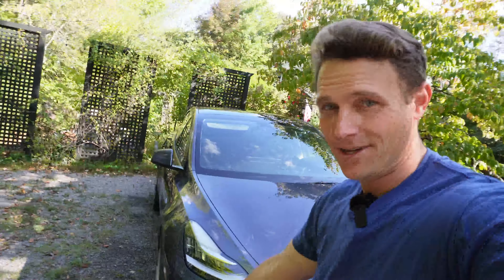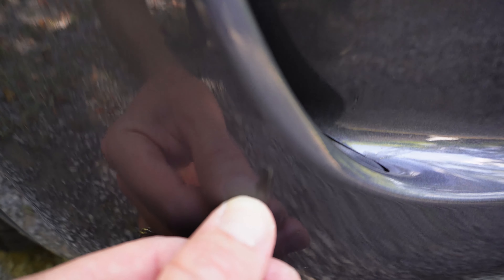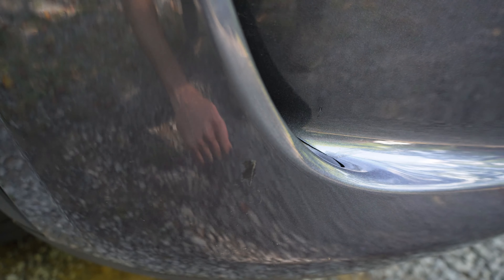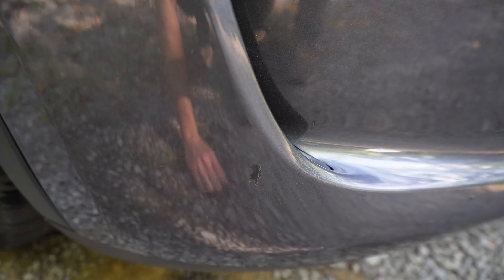Now one area that I screwed up and actually damaged the paint job was because I did not read the instructions about washing the vehicle with a pressure washer. I got a little overzealous right there — that is where I nicked the paint with a pressure washer. Just got too close with it and that actually damaged the paint job there. Not cool on my part.